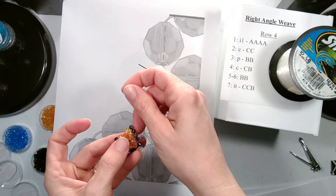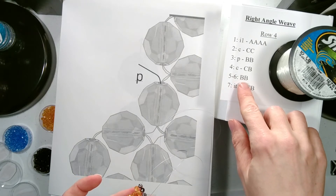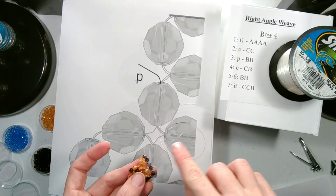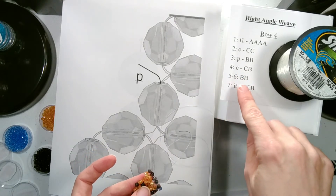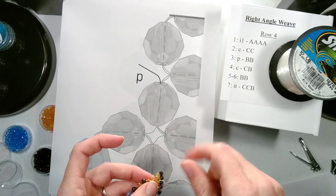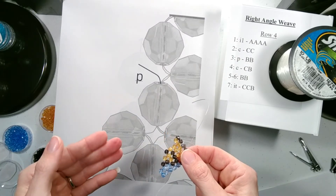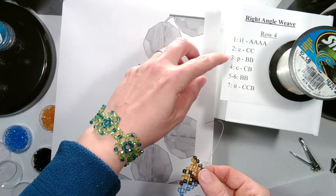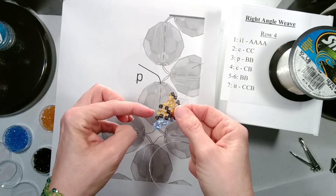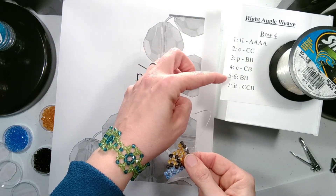Our string is coming out of the bead on our previous row, so that's P. Now here, sets five and six use the same two colors, and because they're the same colors the direction of the string isn't going to matter as much. So I don't need to specify which side the string is coming out of — that's why five and six just have two beads. I also want to help you know how to figure out where you are if you stop in the middle of a row. Count your side beads of the row you're working on — don't count the end bead, just the side. So go one, two, three, four — you've added the first four sets and you're ready to add five and six. Both five and six are B colors.